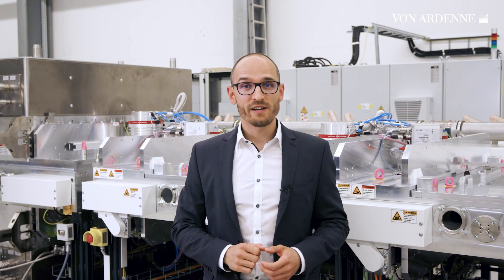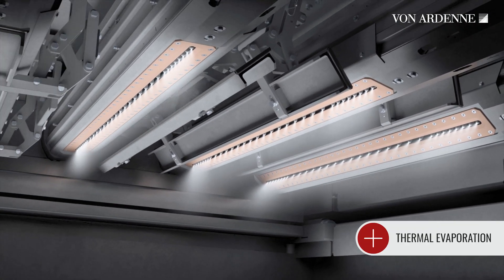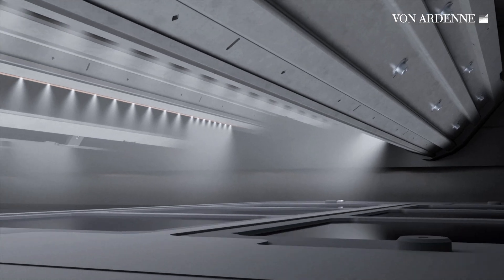But not all materials can be sputtered. And here, thermal evaporation comes into play. With FONADEN linear evaporators, you can co-evaporate four different materials at the same time.